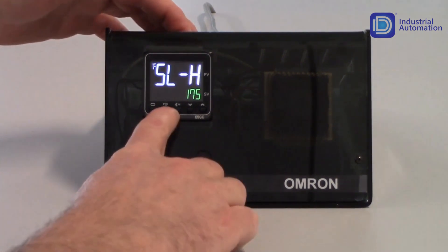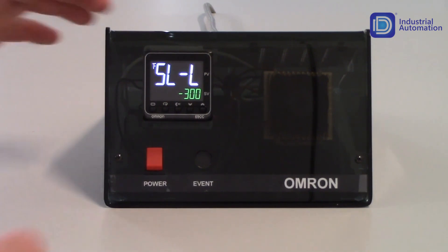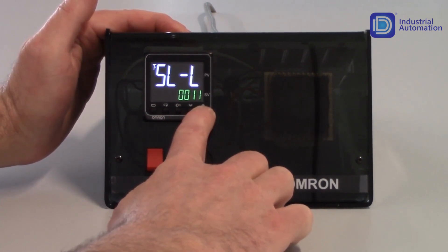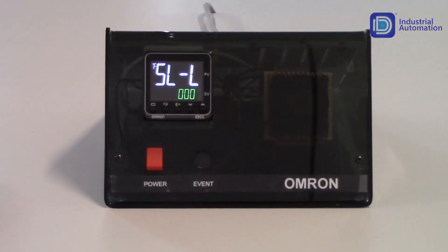Tapping the mode key once gets me to my next parameter, SL-L, which is my setpoint limit low value. In this case, I'm heating and I don't have a chiller, so I'm just going to set my setpoint low value to zero. I can use the increment key to set this to a value of zero and allow that to save. So now my setpoint range is from zero to 175 degrees.